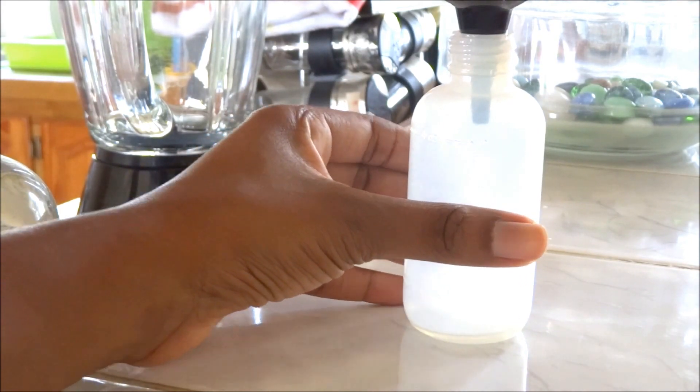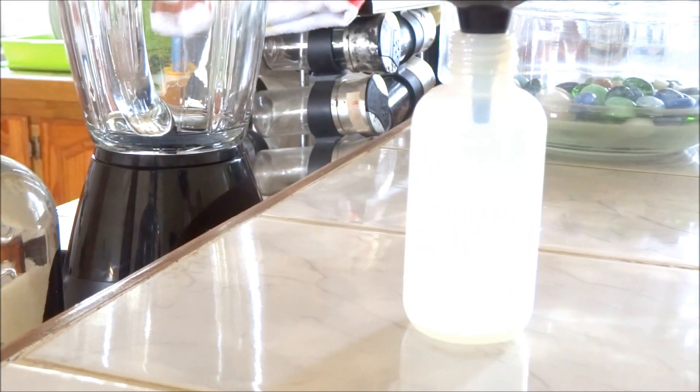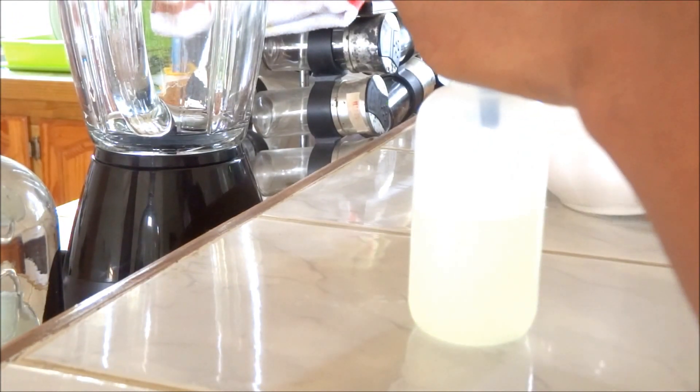After 15 minutes, use that funnel to help pour the mixture into the applicator bottle. I have to warn you though that once you lift that lid, the scent is going to be super strong and potent.